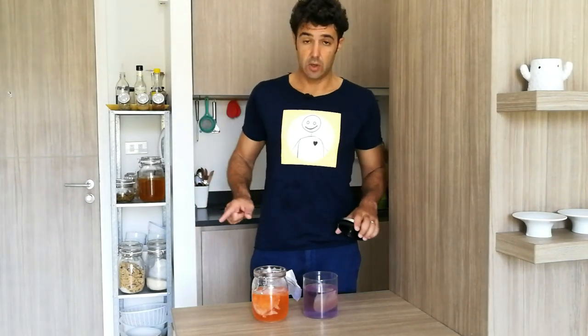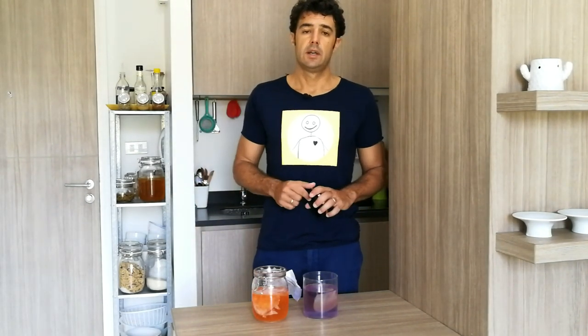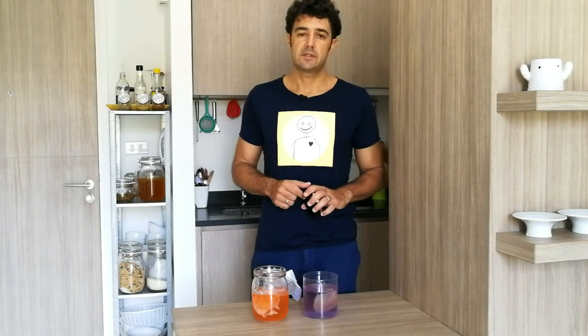I will taste all this kombucha and we can see the differences together.